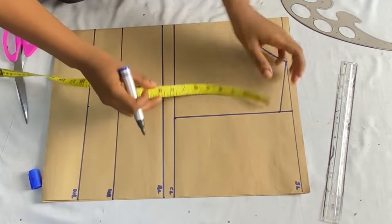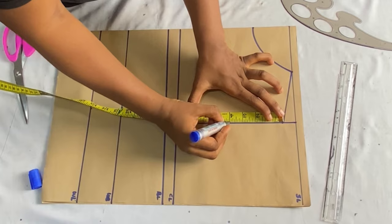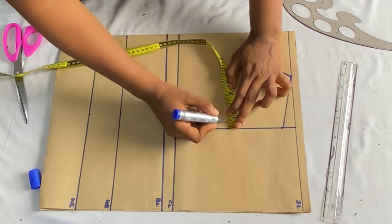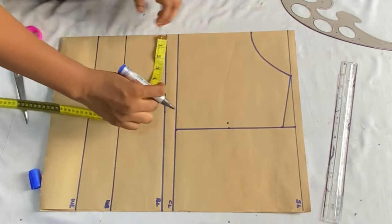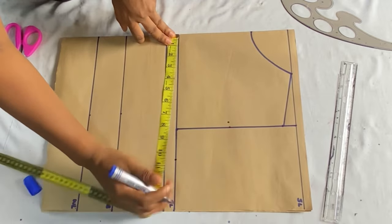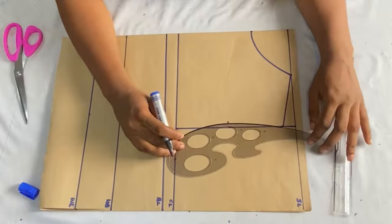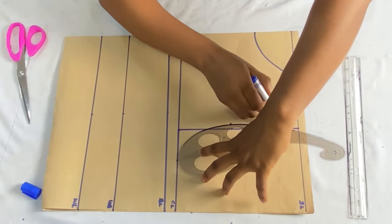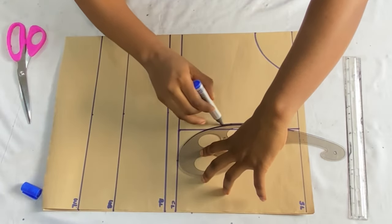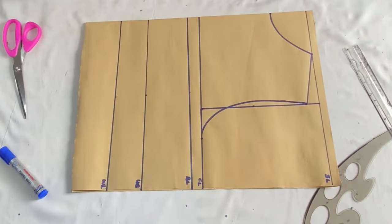For the armhole curve, come to the armhole line and take the midpoint — four inches for me. From that four-inch point, come in by 0.5 inches. Then on the chest line, mark your round bust measurement divided by four, which is 10.5 inches. Take your curved ruler and connect the points to get a perfect armhole curve, connecting all three points together.